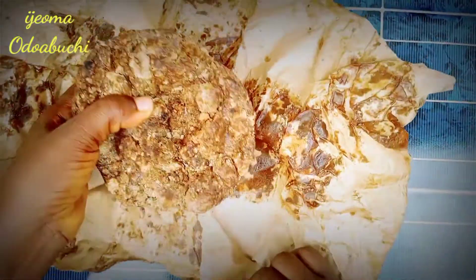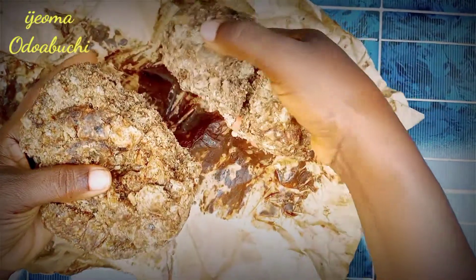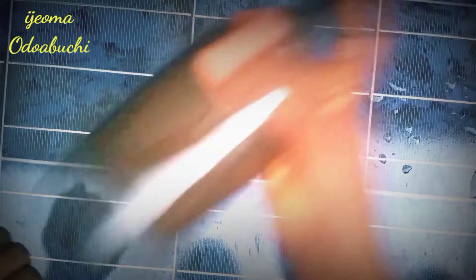A healthy skin is that skin that is smooth with no breaks in the surface. It is neither dry and flaky nor moist and wrinkled. A healthy skin is said to be the mirror of the body.